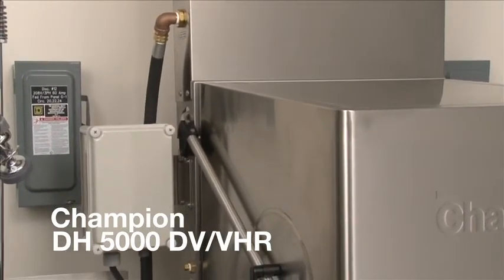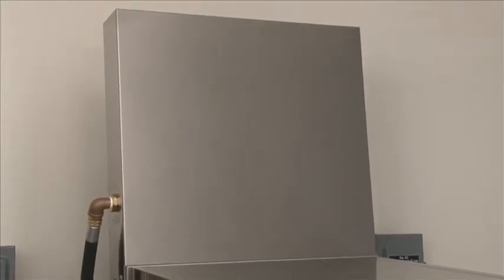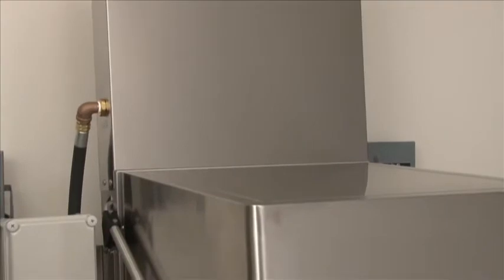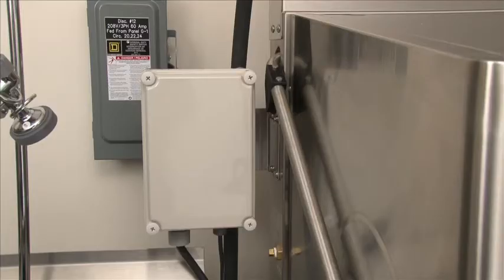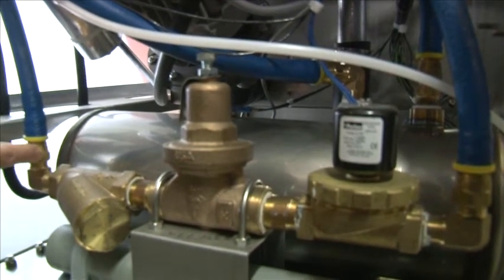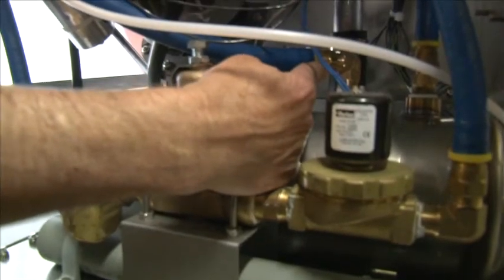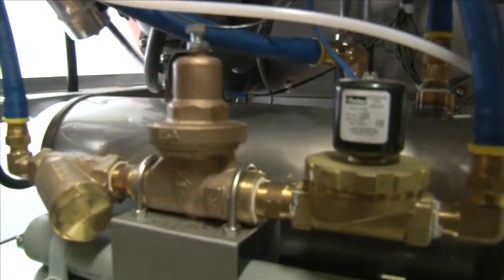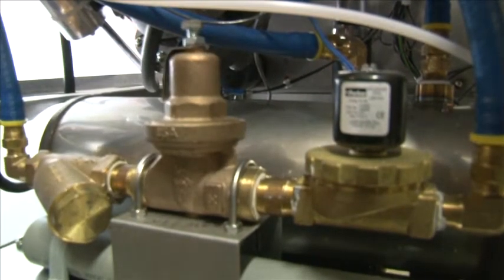The DH5000 VHR is your ventless heat recovery system. You do not need an exhaust hood on the DH5000 VHR. The heat recovery system box is mounted at the factory, but is removed and placed behind the machine strapped to the back for shipping purposes. They have the option to put it back on the machine or mount it remotely on a wall. When shipping the DH5000 VHR, the hose at the incoming water connection and the outlet at the booster are disconnected. When reinstalling, you'll want to make this connection to your incoming water at the Y strainer and the outlet side of your booster — they must be connected on initial installation.